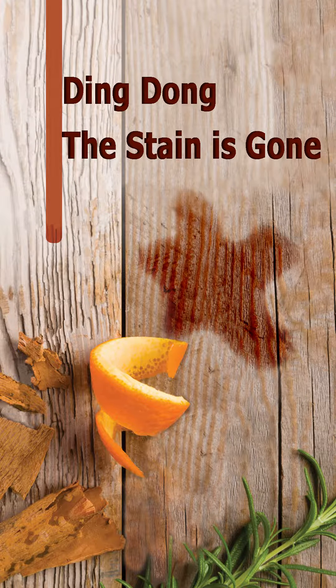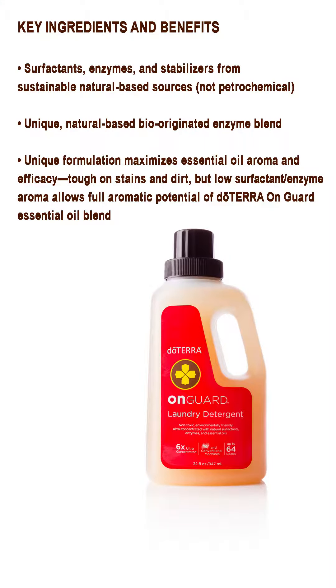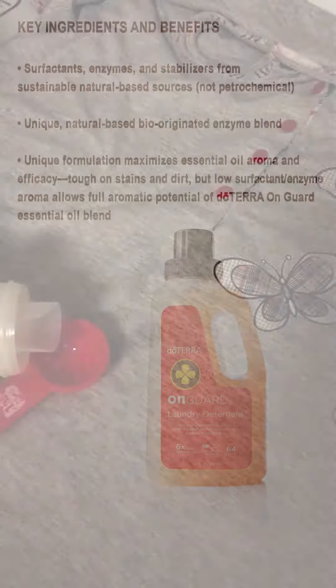I want to talk about greasy stains that are hard to get out — like on this little shirt. I had a greasy stain, washed it a couple of times, and the stain didn't come off. Nothing was working. I finally found a simple solution: I took the doTERRA laundry detergent with the on-guard enzymes in it and poured a little bit — the amount you'd normally put in the laundry.